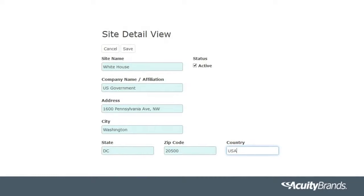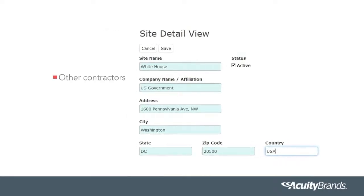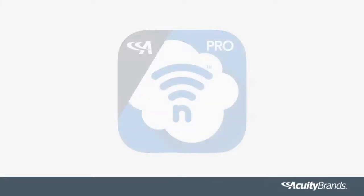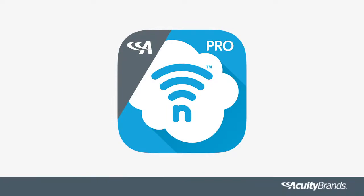Please share your site with anybody that will be associated with it — for example, other contractors, the facility manager, or the building owner. Now onto the fun part: utilizing the Clarity Pro mobile app to pair the devices, which is designed to be intuitive and is really easy for anybody to come in and start up a system.